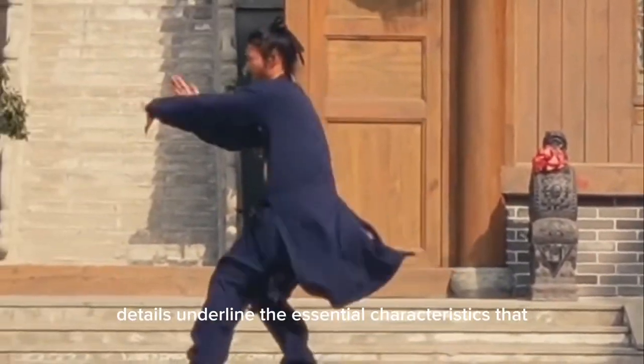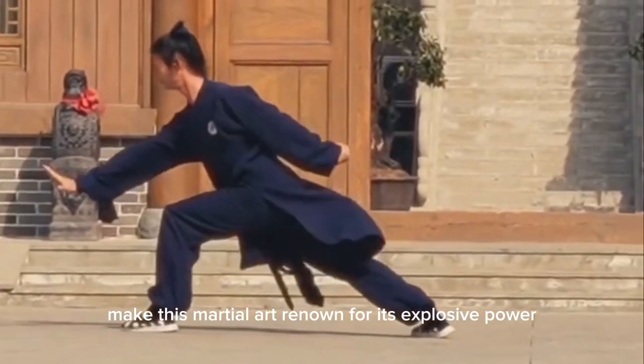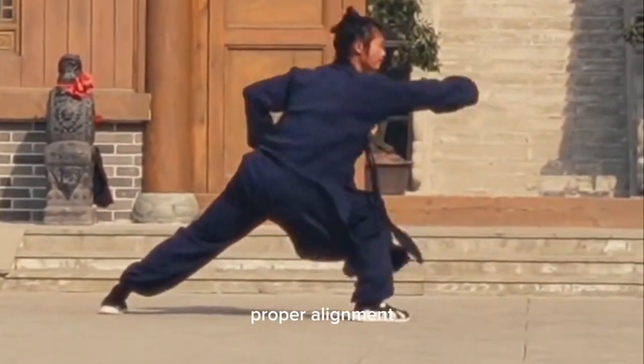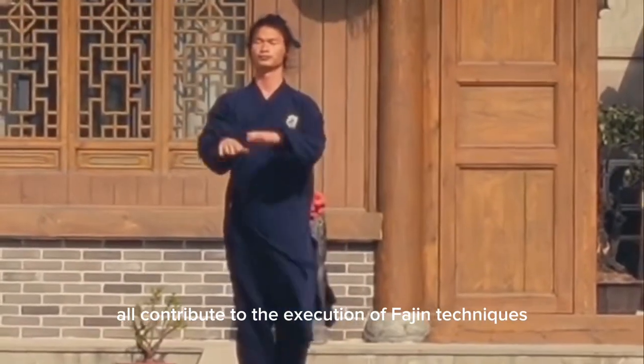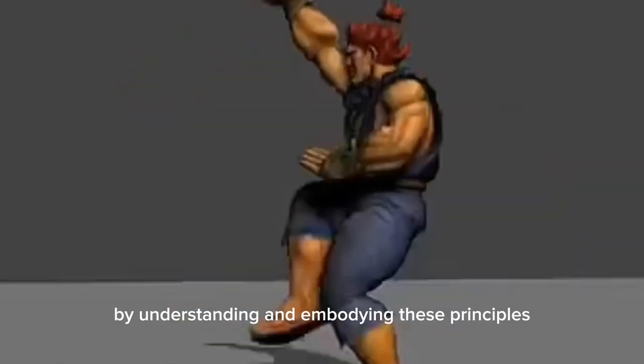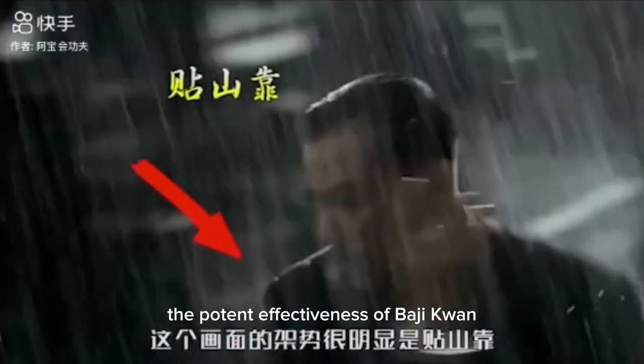The precise coordination of an attacker's movement and Fa Jin execution enables maximum impact with minimum exposure. In conclusion, Ba Ji Quan Fa Jin details underline the essential characteristics that make this martial art renowned for its explosive power. Proper alignment, relaxation, and explosive movements all contribute to the execution of Fa Jin techniques. By understanding and embodying these principles, one can appreciate the potent effectiveness of Ba Ji Quan.